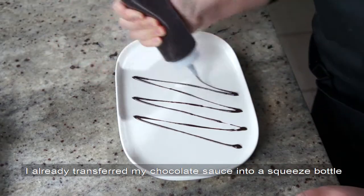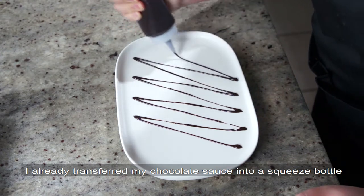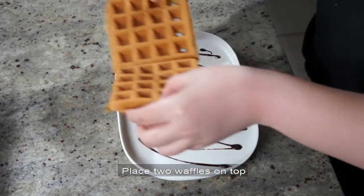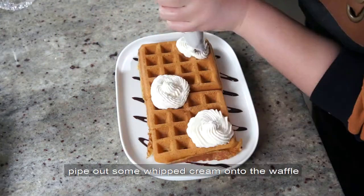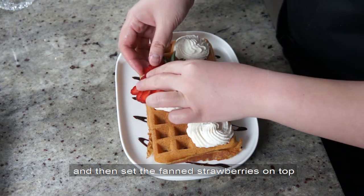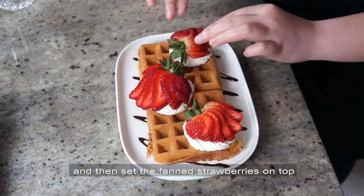I already transferred my chocolate sauce into a squeeze bottle and used that to make a zigzag pattern on the plate. Place two waffles on top, pipe out some whipped cream onto the waffle, and then set the fanned strawberries on top.